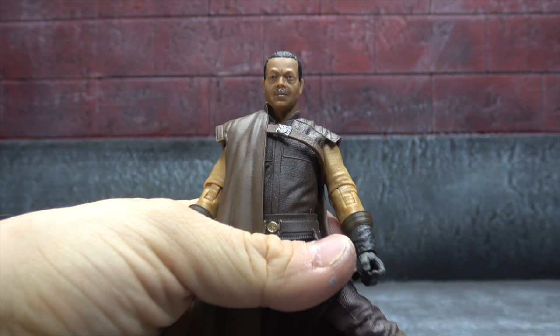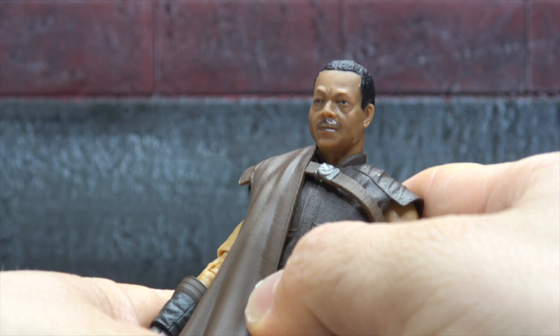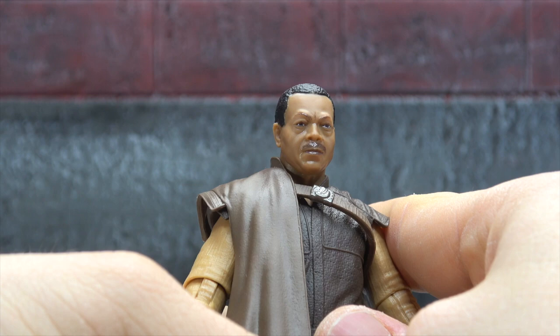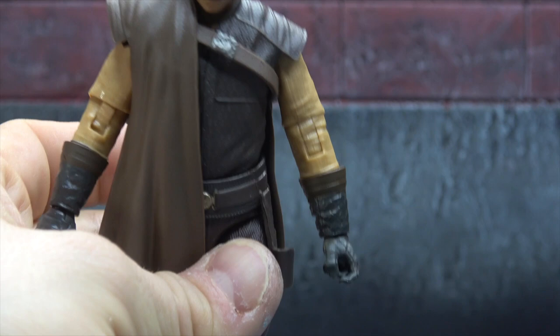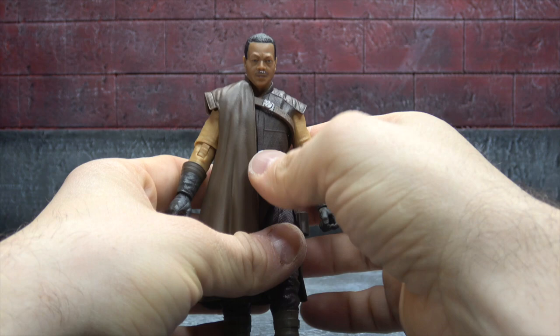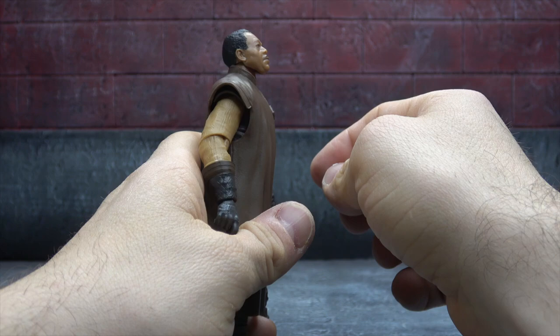The head sculpt — it's not great, but it's not bad. It's a case of the angles: looking down on it, it works alright, the face paint looks okay, the mustache and stuff. It's just, like him and Moff Gideon, they didn't quite nail it. It's not terrible, but we've seen them do better. The further you get away from it the better it looks — it's painted well, it just doesn't look like him.